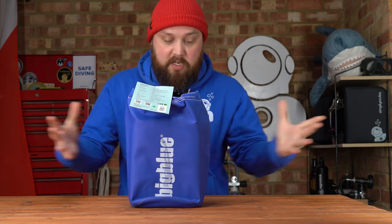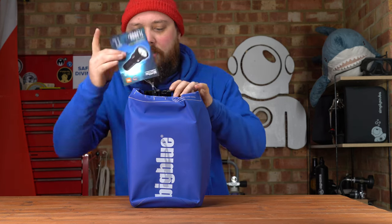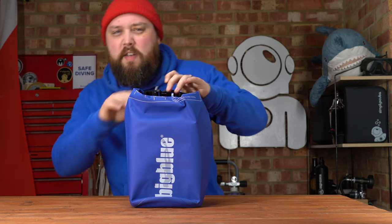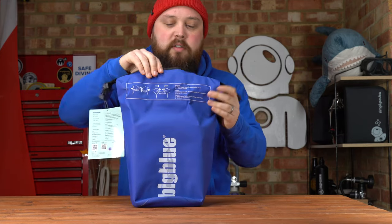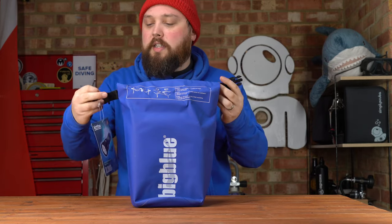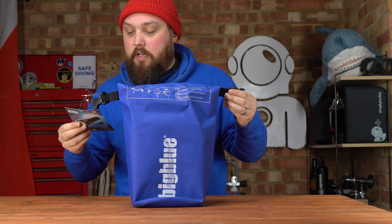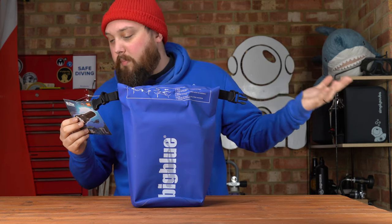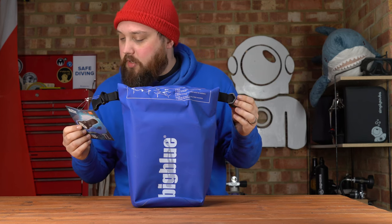So this is how it arrives, in a little dry bag which is quite nice — roughly a five-litre dry bag, which is kind of cool. It's that tough light PVC tarpaulin material, so strong and reliable. Traditional roll top, you've got the little attachment points, and a little card with specs on the torch — maximum 3,800 lumens.